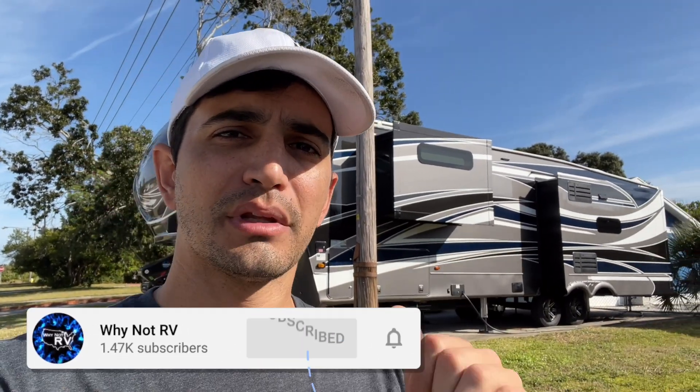If you want to learn more and make less mistakes while RVing, be sure to hit that subscribe button, drop a like and a comment down below.